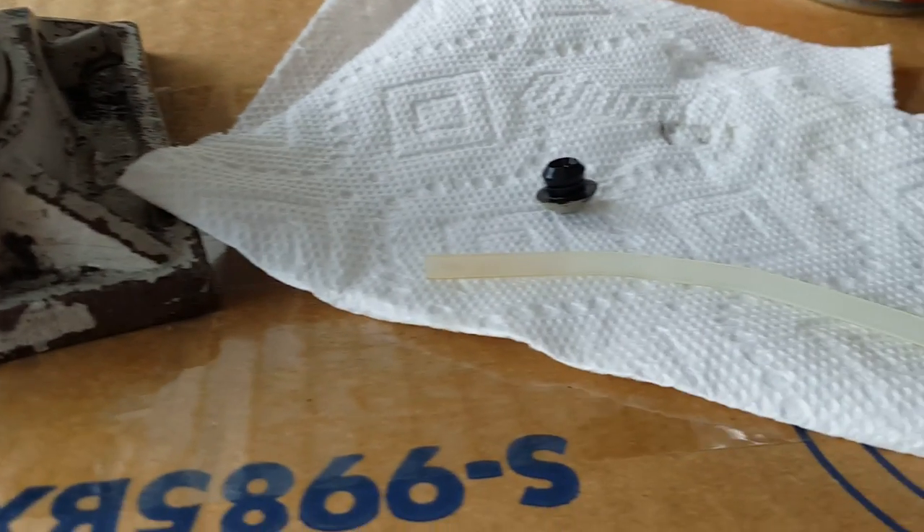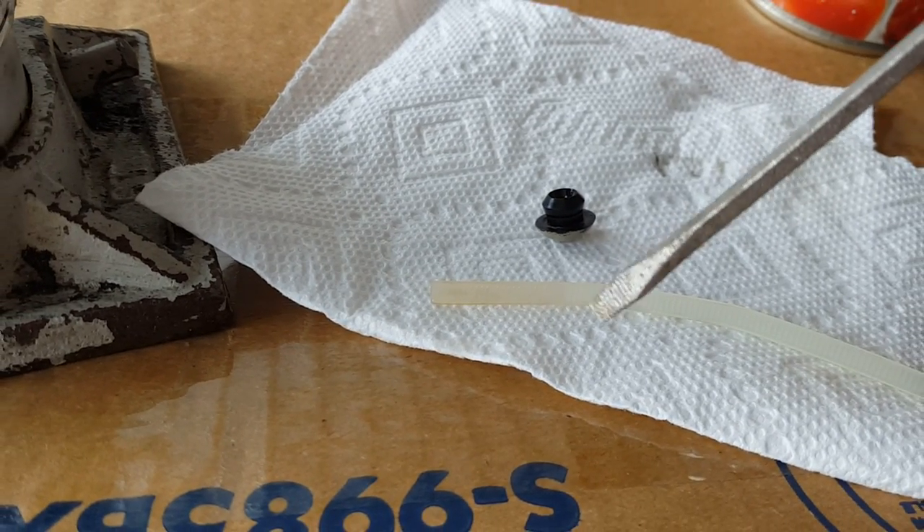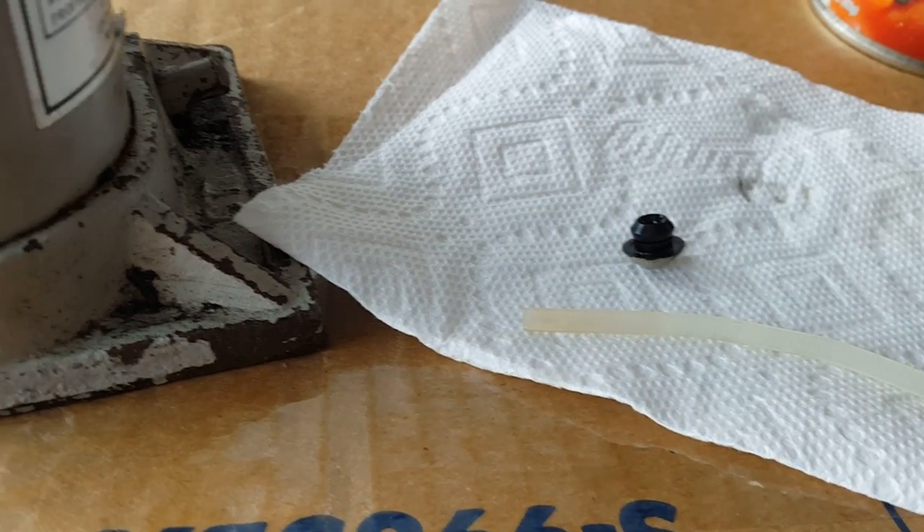Stick it in there. Here's the fill level — bring it back out. Here is the oil level, so it's way, way, way down from what it should be.